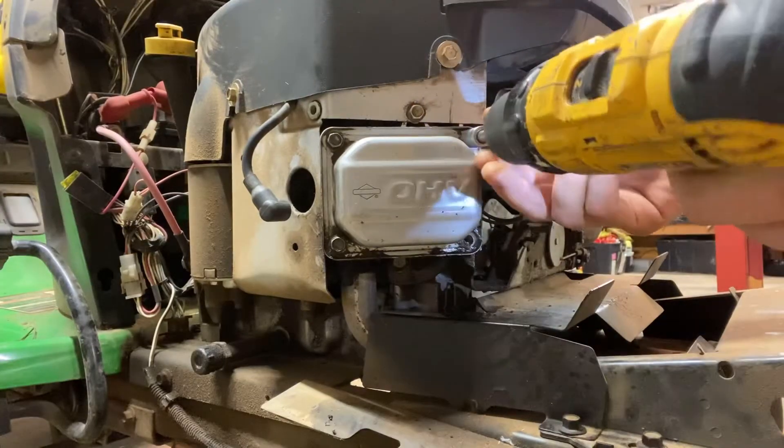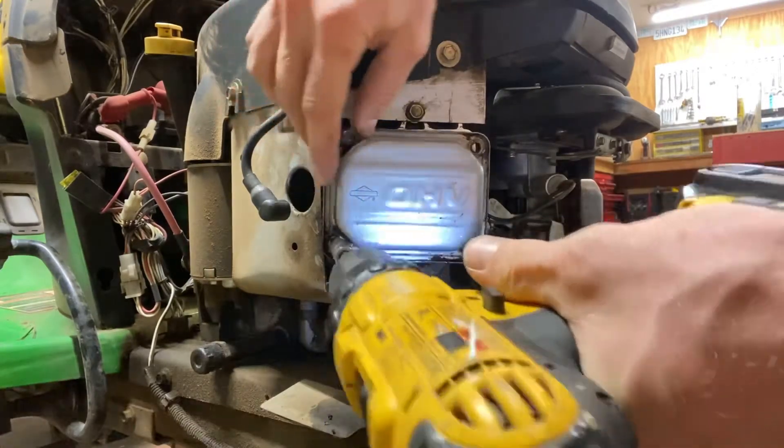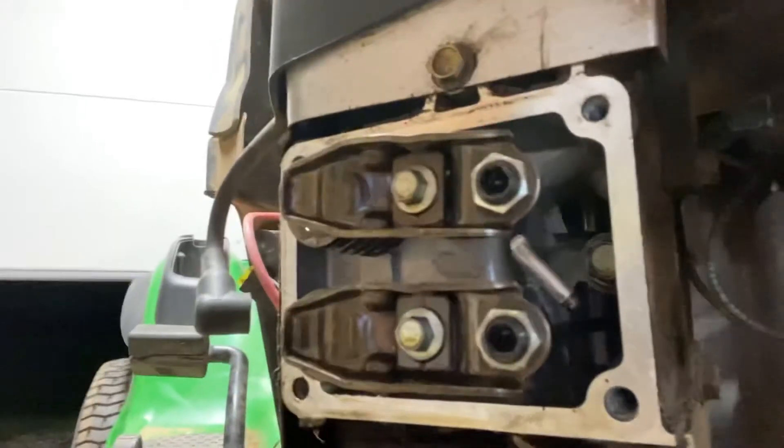With three bolts I can use the drill to get it done — just unscrew them and uncover. Alright, we've got the valve cover open, and oh my gosh — look at that push rod!